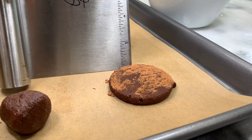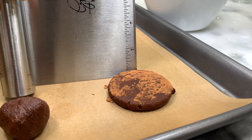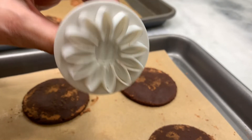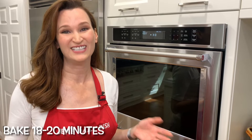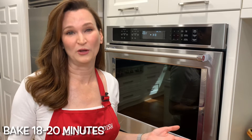You want to make sure that the cookie is an eighth of an inch to three eighths of an inch thick. You'll see it's just shy of a quarter inch there — we are good. You know how Oreo cookies have that pattern on top? I thought it would be nice to add our own. This is optional. The bake time on these cookies is 18 to 20 minutes. You don't want to under-bake them or they won't be crisp, but if you over-bake them, they'll burn. So watch them carefully. I'm going to put all three trays in at once.